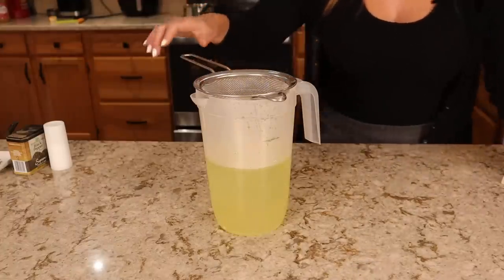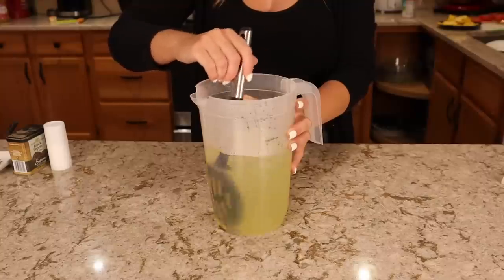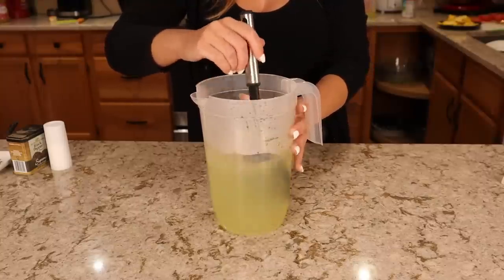Once it's cooled, add it to a pitcher with your strained lemon juice, let it chill, and then it's ready to serve. I chilled it overnight, so I'll actually have to review it in the video. This is a lot of waiting, but I feel like it's a fairly efficient method of making lemonade with just a few lemons.